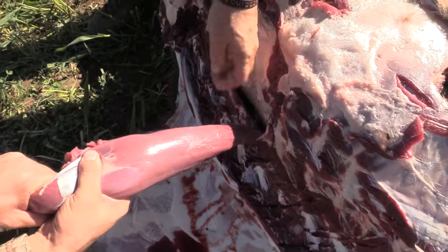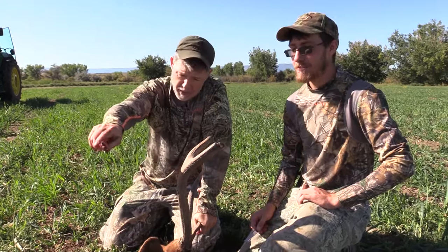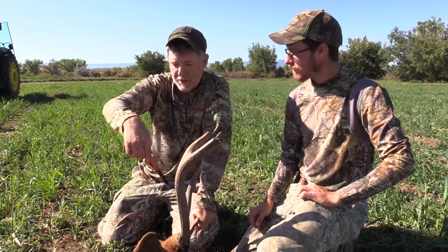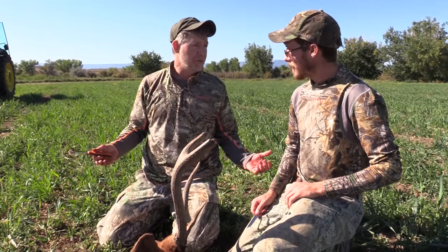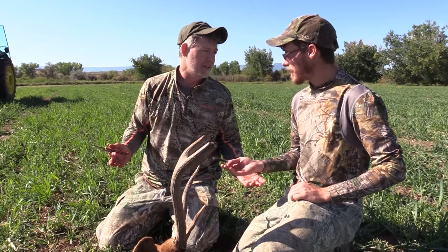Jeb, you should have it right there. Look at that tenderloin. If you're in the field and you're going to get a bull mounted, then of course you're going to cape him. If you're going to get it mounted, take the cape off — run that cut all the way down the center line, take the whole cape off, and then do what I just showed you if you're in the backcountry and going to carry it all out on your back. Additionally, you can either bone that meat off the quarters and take the knuckles off — just take all the edible meat. There's no reason to carry all that heavy bone out.